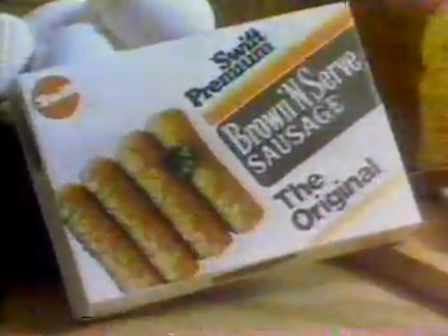Harry's sausage is Swift Premium Brown and Serve. Pre-cooked. Just five minutes for juicy and delicious, real, meaty sausage. So if you want sausage on your plate, not on your mind.